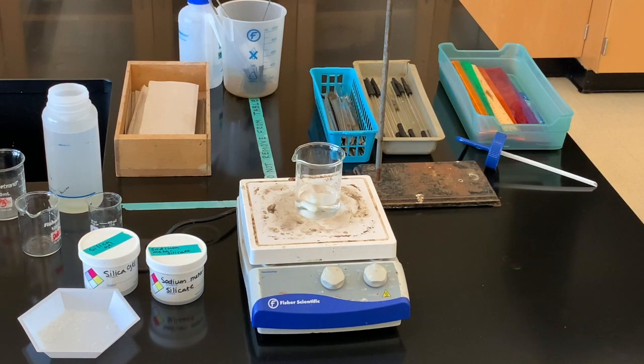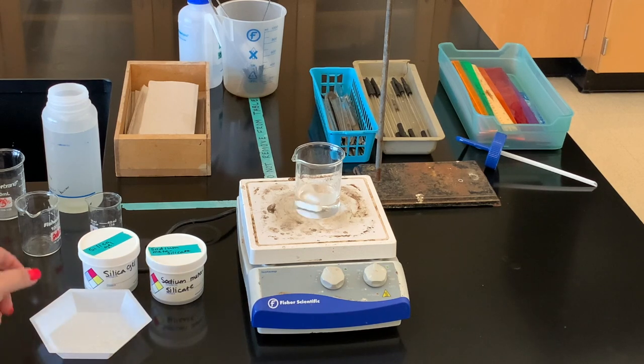Inside this beaker, which you can see is stirring and also heating, I have about six grams of sodium metasilicate, and then in a separate container I have about three grams of silica gel. I'm heating this water to about a boil and then I'm going to slowly add the silica gel to it. It does take a good while for the silica gel to dissolve in the water.